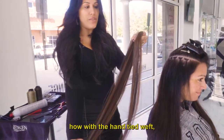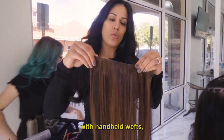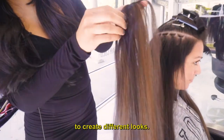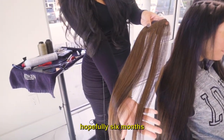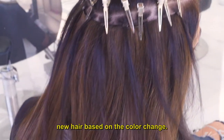It's really cool how with the hand-tied wefts — which is why I love hand-tied wefts as opposed to machine-tied wefts — they're actually thin pieces of hair that you can color blend together to create different looks. Lots of flexibility, which is going to be much needed because we're having her wear this hair for the next hopefully six months to a year and a half. So we don't want to have her purchase new hair based on a color change.